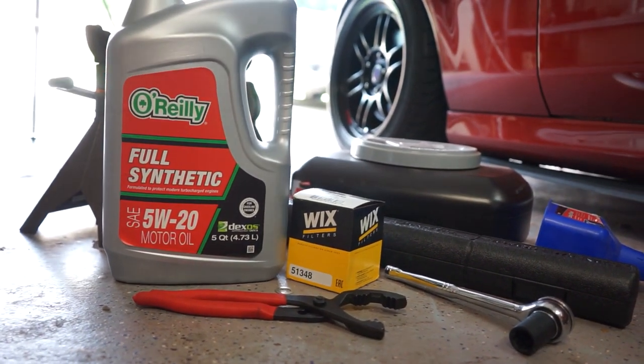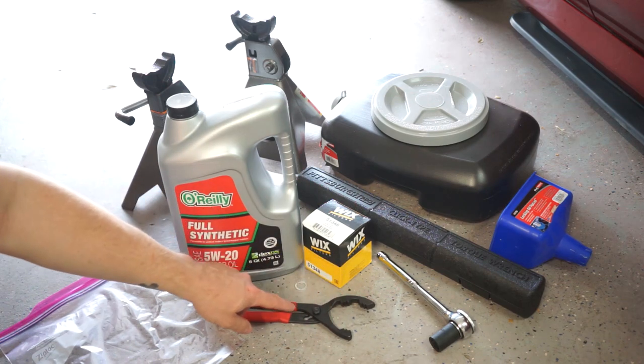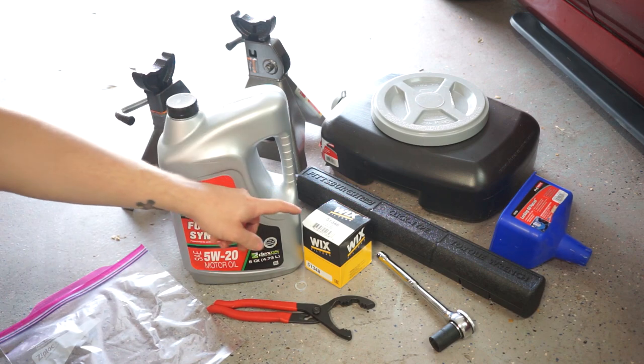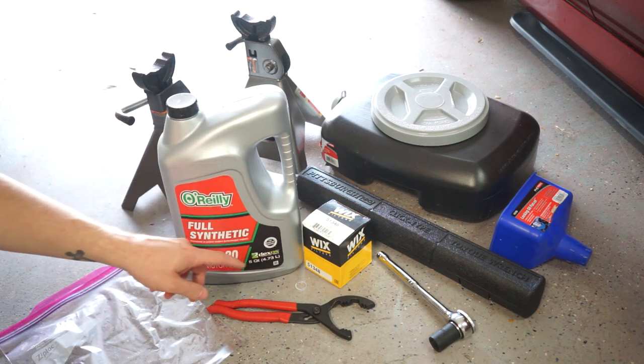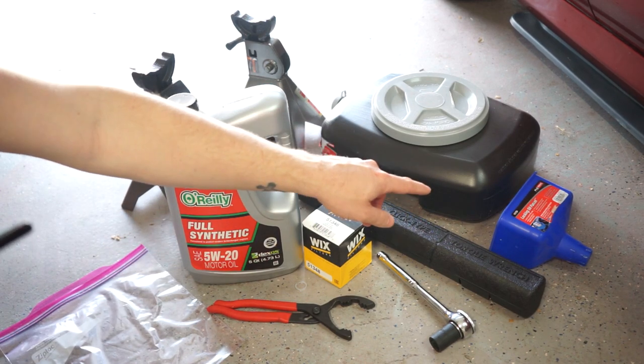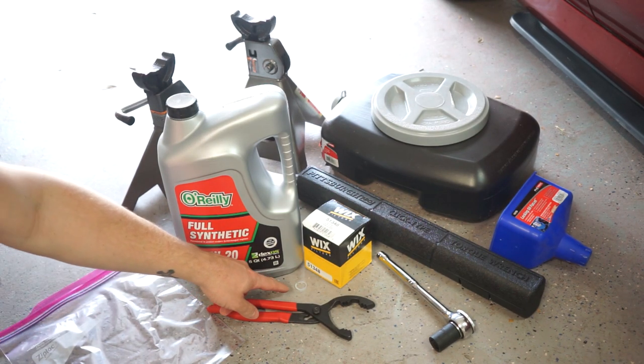Here are the tools you'll need: a 17mm wrench or socket set, oil filter wrench, 5 quarts of your preferred oil, your preferred oil filter, a large Ziploc or grocery bag, an oil receptacle 5 quarts or larger, a funnel, and one crush washer.